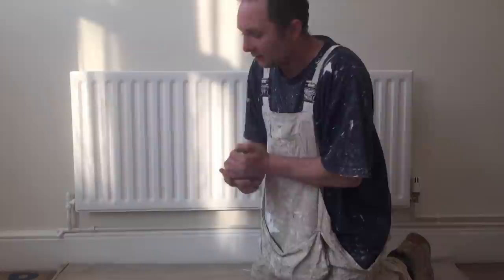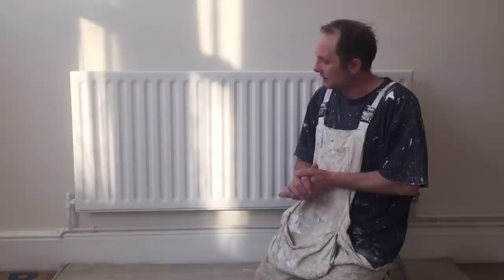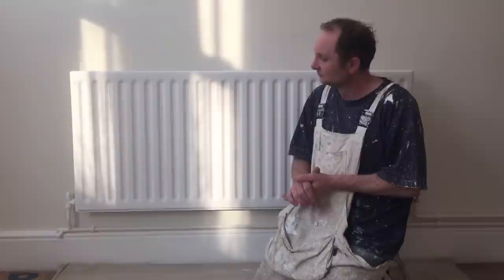As per usual, if you're in somebody's house like a private house, sheet up the surrounding area and make sure you sheet up under the radiator because there is quite a big chance of getting drips. What I've done is put the heating on and put the thermostatic valve on one. The reason I've done that is it just helps the gloss to flow and move more easily on this sort of surface. When I've finished glossing it, I'll just turn it up to about three or four, not on full.